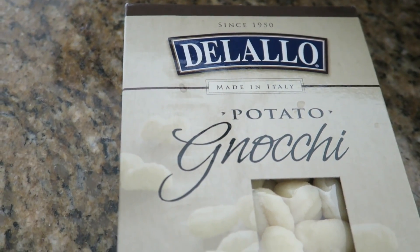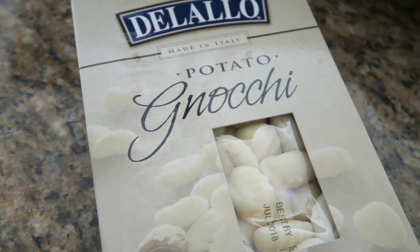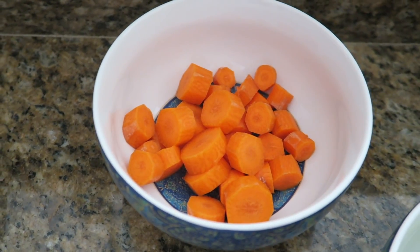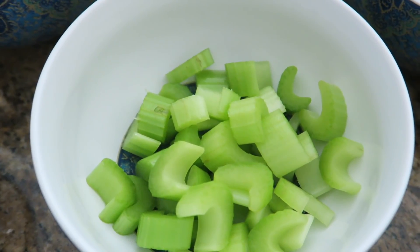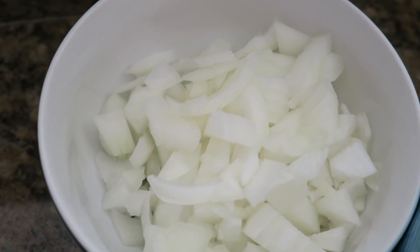What you're going to need is of course your potato gnocchi, about a quarter cup of flour, about half a cup of chopped up carrots, about a quarter cup of minced garlic, about a half a cup of celery, and about a cup or so of some chopped onions.